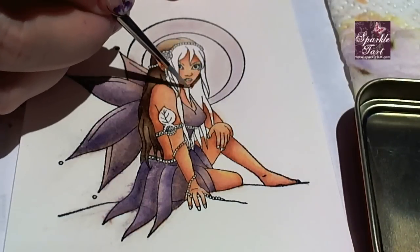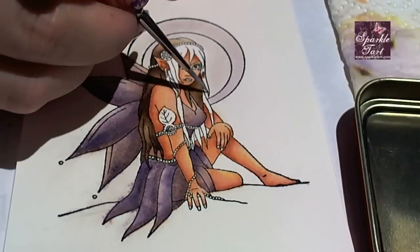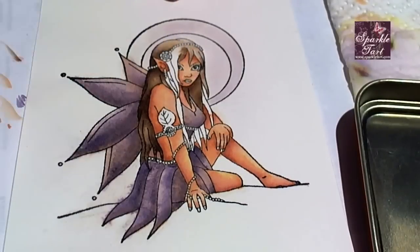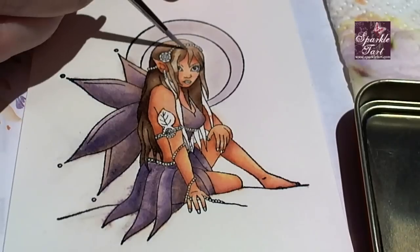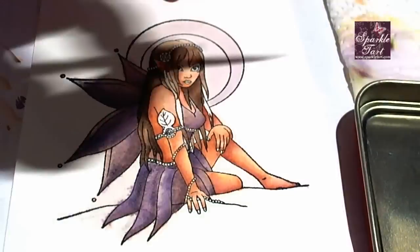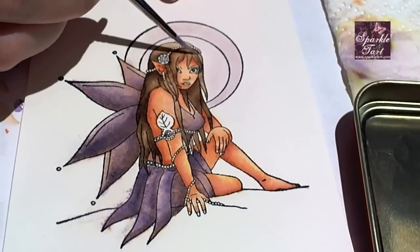That way you get to control exactly how much colour is on the brush at any one time. You might end up with lines here. The way I've coloured some of those darker areas, they've dried before I've had a chance to go back in and blend the colour out. To fix that I've just gone in and added another layer of colour — it sort of deepens the area and blends out any of those lines.